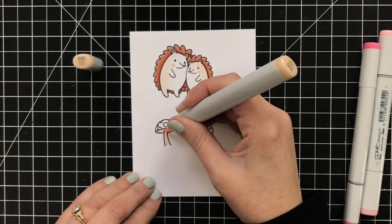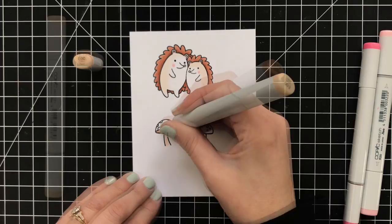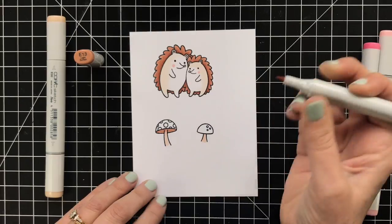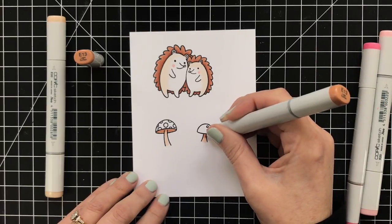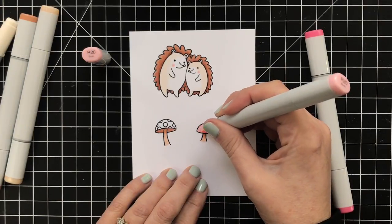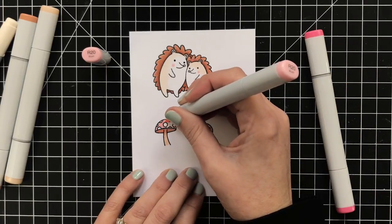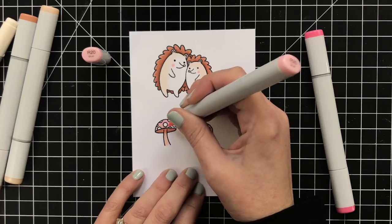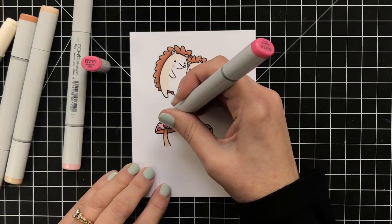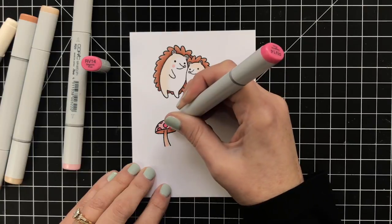Now for the mushrooms. Again, I wanted to use similar colors so I didn't make it too complicated. Adding a little bit of brown for the stems, then I'll come in with some light pinks to create a simple mushroom. Going with R20 again — I wanted a little bit of matchy-matchy to the cheeks — filling in the mushroom. For the dots I decided to go with a darker pink and no blending, just really straightforward coloring. Again, if I keep it simple, I think I have better success.